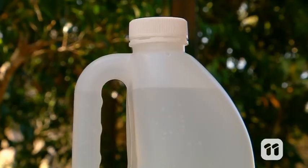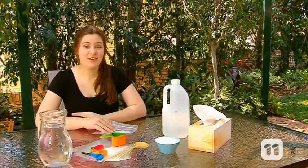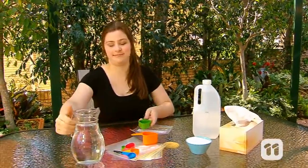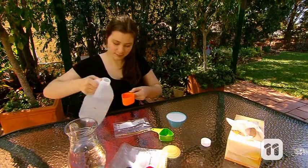You'll need Ziploc lunch bags as well as vinegar and bicarb or baking soda. First, take a bag and pour inside a quarter of a cup of warm water, then add half a cup of vinegar and close the Ziploc halfway.